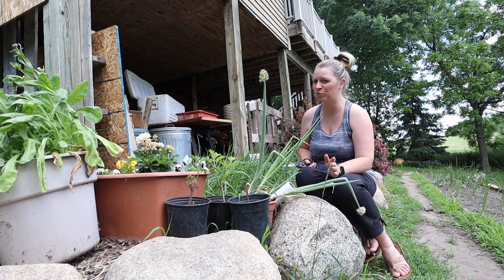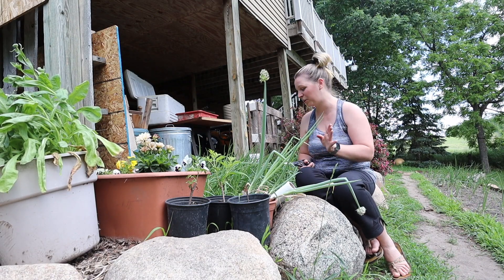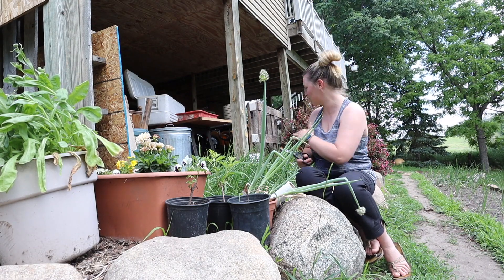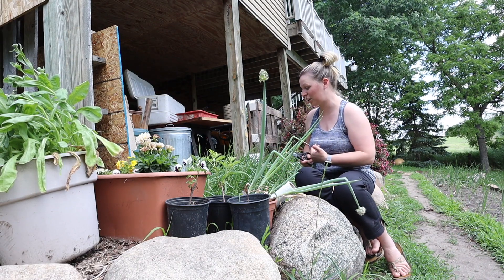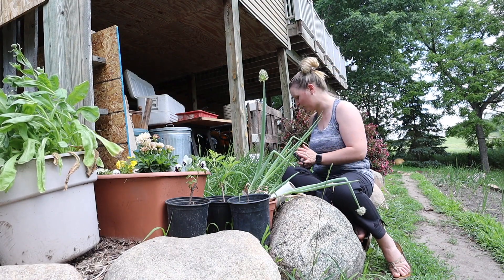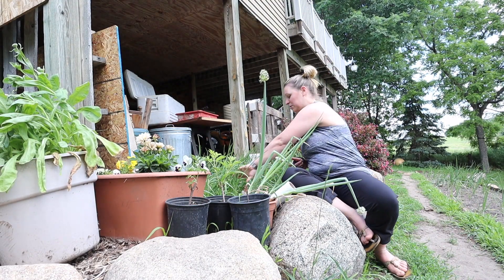Now I'm not necessarily pro trimming your onions or pro not trimming your onions — I don't think it really much matters. But you have to just do what's best for the plant. Right now I can see all of these need something because they're constantly reaching. I want them to be able to reach the sun, but they're pushing other onions over and flopping over. So I'm going to do a good trimming, and then I'll show you what I'm going to do with these onion tops.